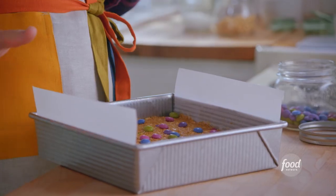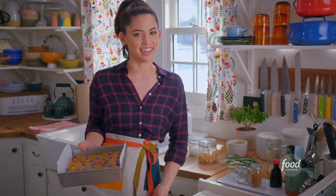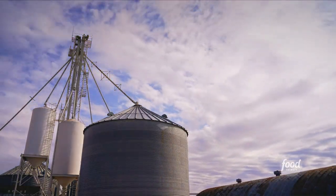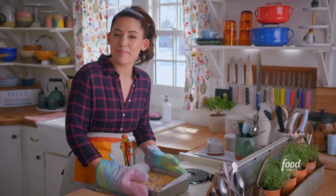I'll top with a few more chocolates so every bite gets some chocolate on top. These are gonna bake at 350 degrees for 28 minutes until browned around the edges. Take cover — there's about to be a monster invasion in here. These smell awesome. I'm gonna let these cool and then I'll slice them up.